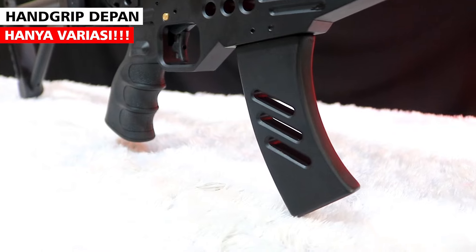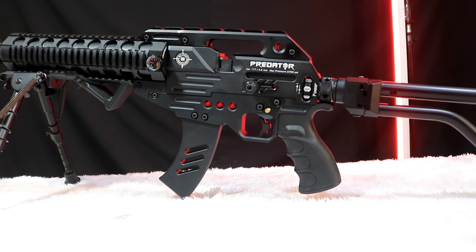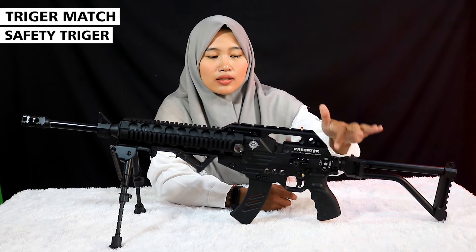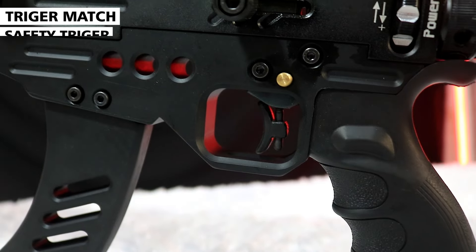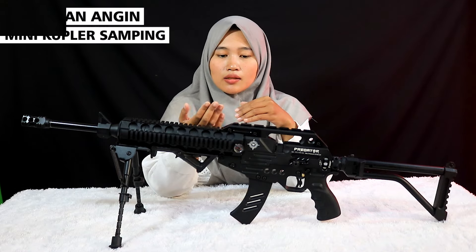Ini senapan angin kaliber 4,5 yang bisa kalian miliki. Bagian depan ini hanya variasi, bahannya kayu. Untuk yang belakang bahannya ABS. Dia menggunakan safety trigger juga trigger match.